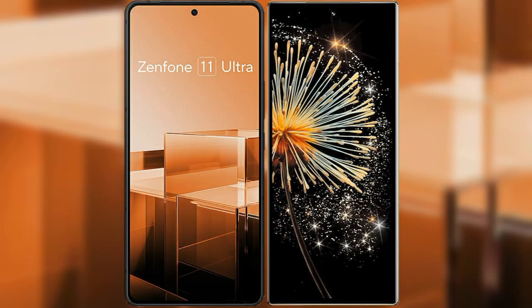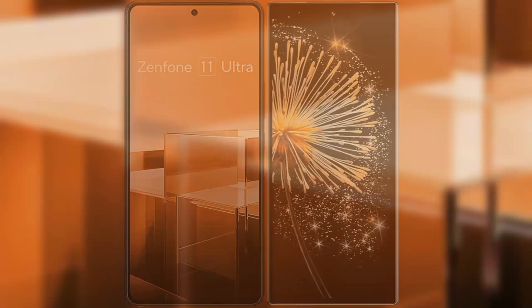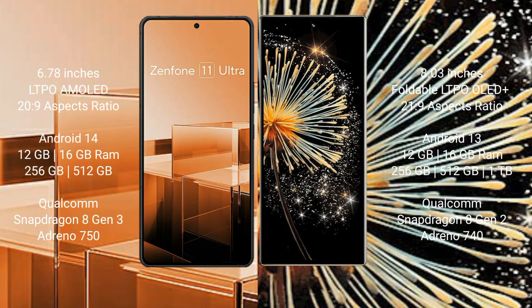I will compare the new Asus Zenfone 11 Ultra with Xiaomi Mix Fold 3. The Asus Zenfone 11 Ultra comes with a 6.78-inch LTPO AMOLED display with a 20:9 aspect ratio. The Xiaomi Mix Fold 3 comes with an 8-inch foldable LTPO OLED Plus display with a 21:9 aspect ratio.